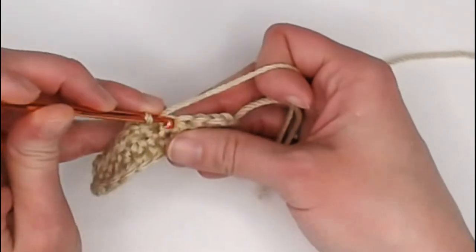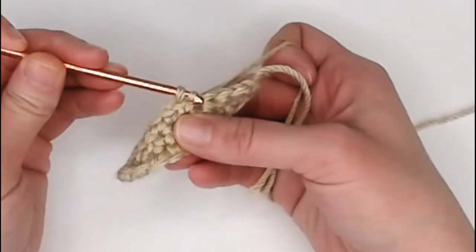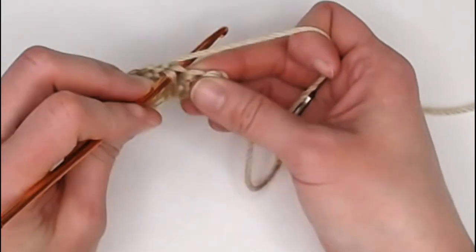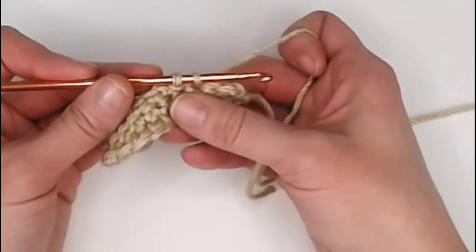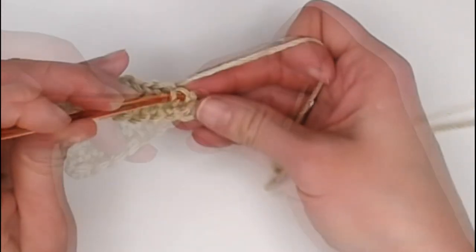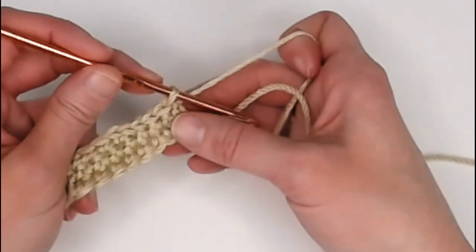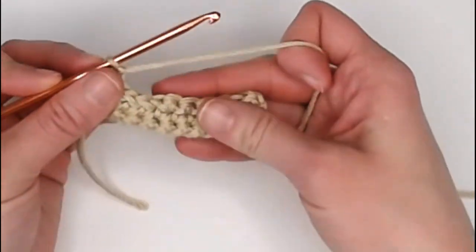Now let's make a slip stitch. Insert your crochet hook into the side of the stitch, yarn over, pull that yarn through the stitch — but then continue and pull that same yarn through the loop on your crochet hook, leaving yourself with one loop on your hook. That is a slip stitch. Next stitch: insert the hook, yarn over, pull through the stitch leaving two loops, but instead of yarning over like with single crochet, take that first loop and pull it through the second loop — that is a slip stitch. Make sure your tension is loose enough so you can go back and work inside that stitch.